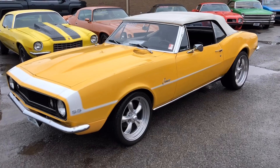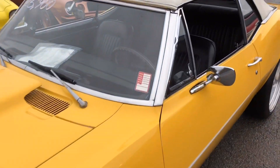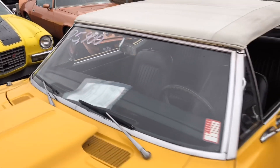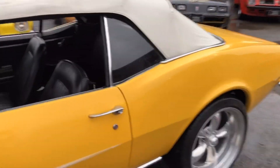The test drive video for the 1967 Camaro. I got a walk-around detailed video posted right here on the page — check my page. As far as 25.9, I'm going to take her around the block.